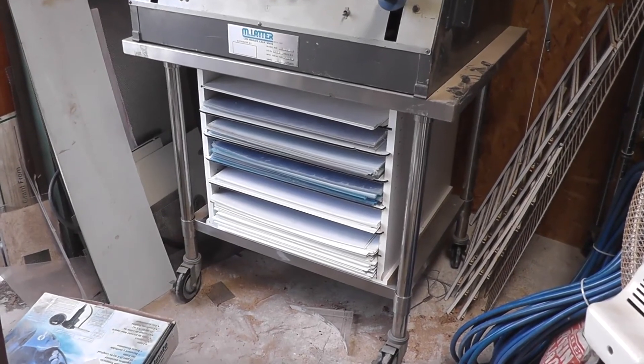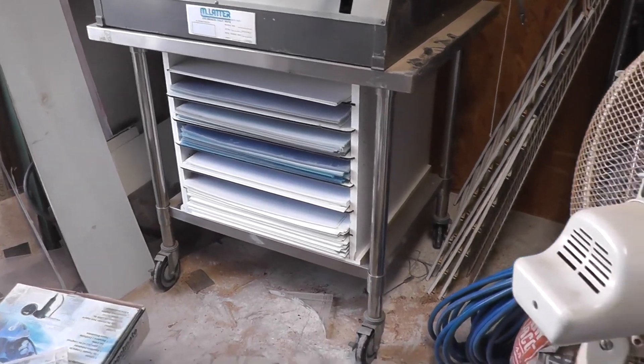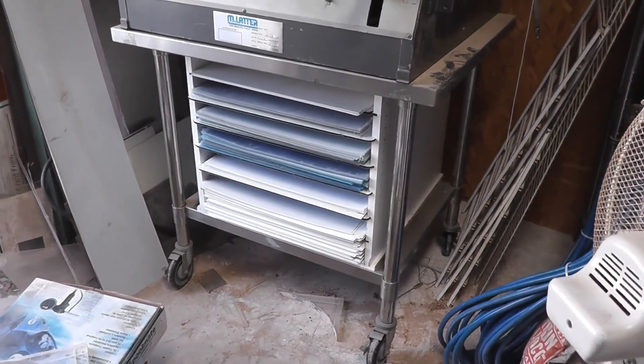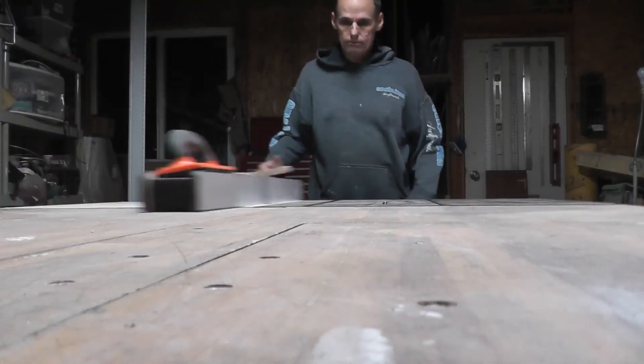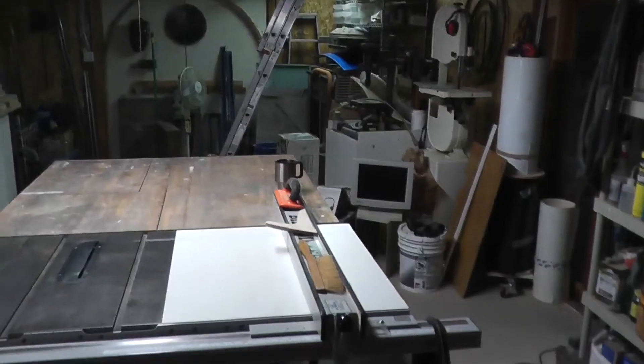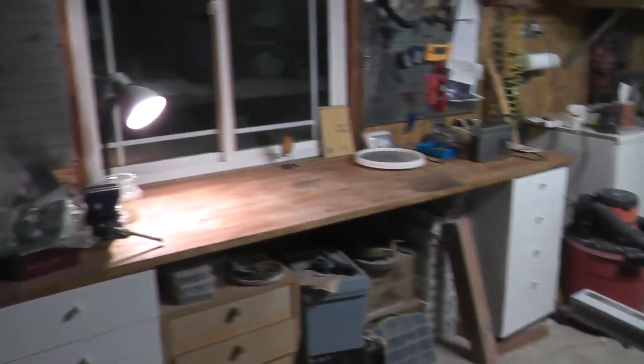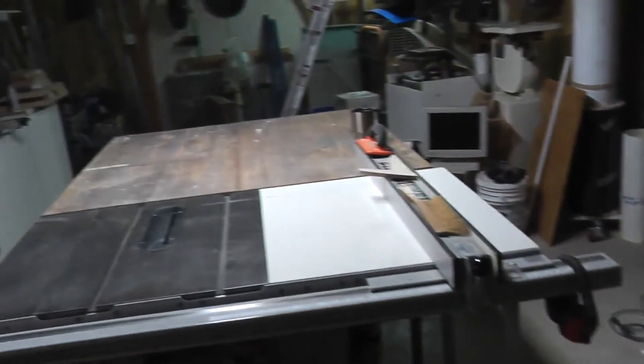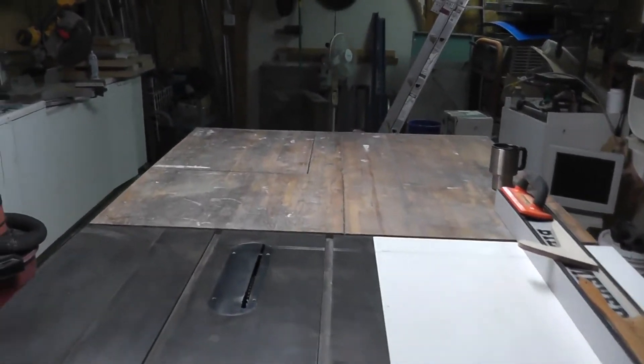Vacuum table and plastic storage box finished — all nice and neat, fits under there perfect. Done! The shop is clean, pretty clean. Still need some organization, but we can start working on the kitchen again, finally.